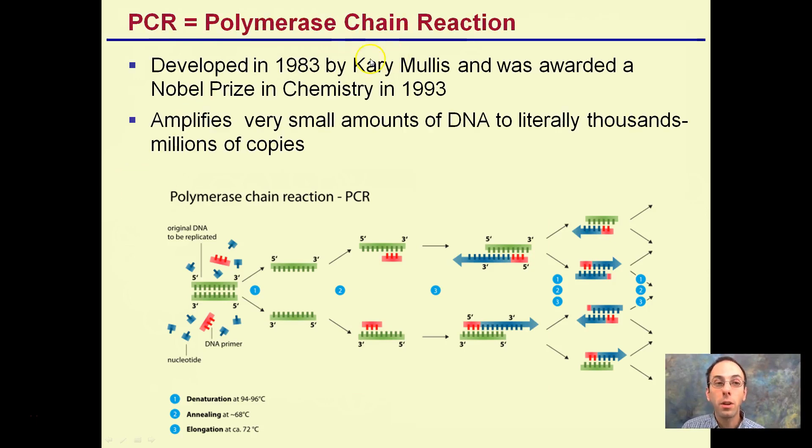PCR — polymerase chain reaction — amplifies small amounts of DNA to literally thousands of copies, and is commonly used in research labs. Here we have a double-stranded DNA with its five-prime and three-prime ends. We're separating that out, replicating each strand, then separating those new strands and multiplying from there. You can see from this image how quickly we can go from one to an exponential increase. This was awarded the Nobel Prize in 1993.